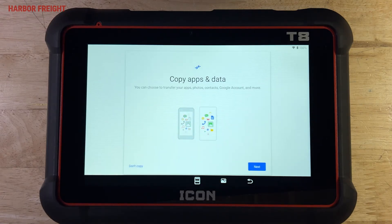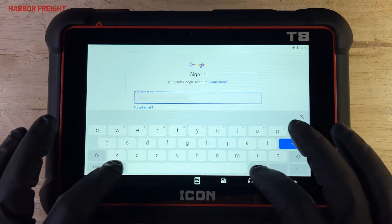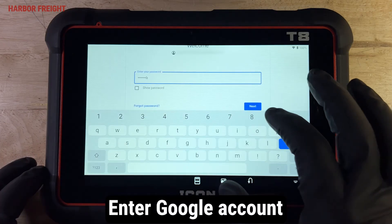After checking for system updates, Android will check for OS and app updates and install any necessary updates automatically. Next, you'll be prompted to enter a Google account. This is recommended for full functionality of the tablet.